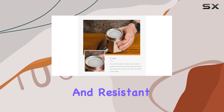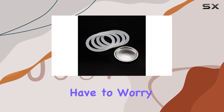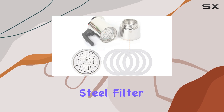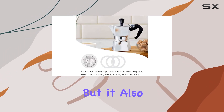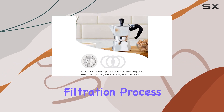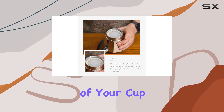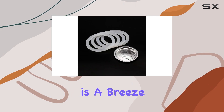Plus, they're durable and resistant to deformation, so you won't have to worry about replacing them frequently. And let's not forget about the stainless steel filter — not only does it resist rust, but it also guarantees a clean and smooth filtration process, letting those rich coffee oils through while keeping grounds out of your cup.